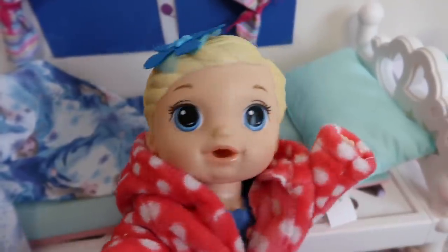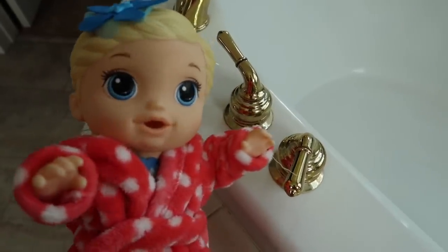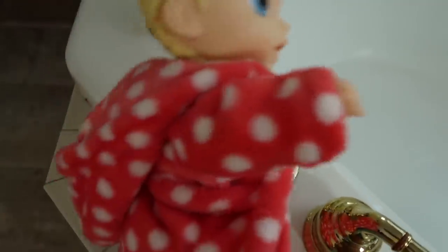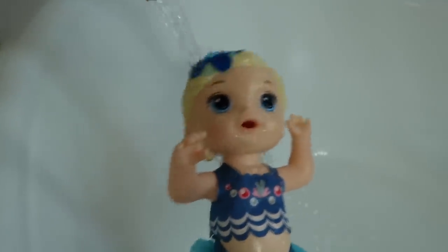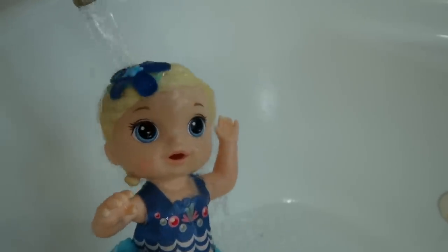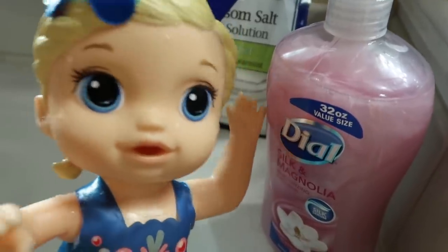I need to take a shower this morning because I didn't take one last night. Now I'm gonna take a nice warm shower. Under the shower! A shower in the morning is so refreshing! This body wash felt so good!